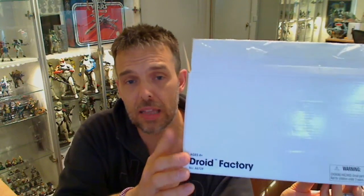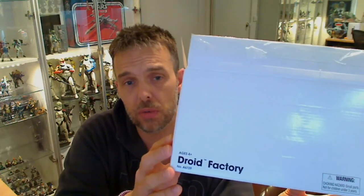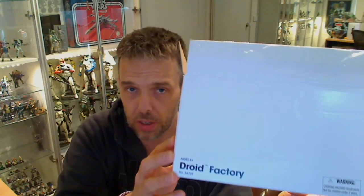Hey Tom Collector fans, FlyGuy for FlyGuy.net giving you the last figure in this box to be reviewed — the Droid Factory Wave, which we've been looking at from the Legacy Collection. That is the Builder Droid from the back of the pack, so this is TC-70 we're going to take a look at here.